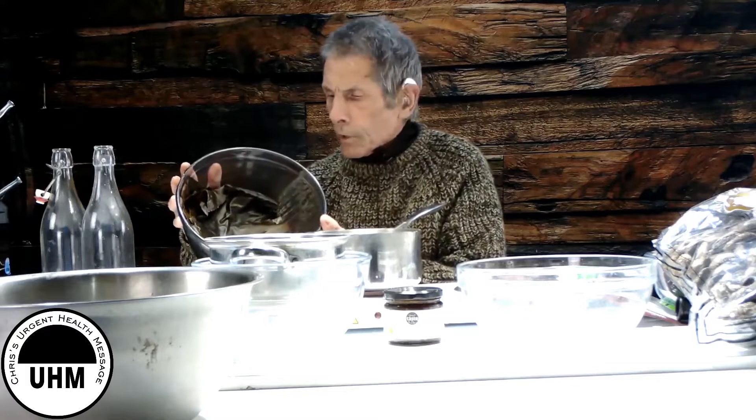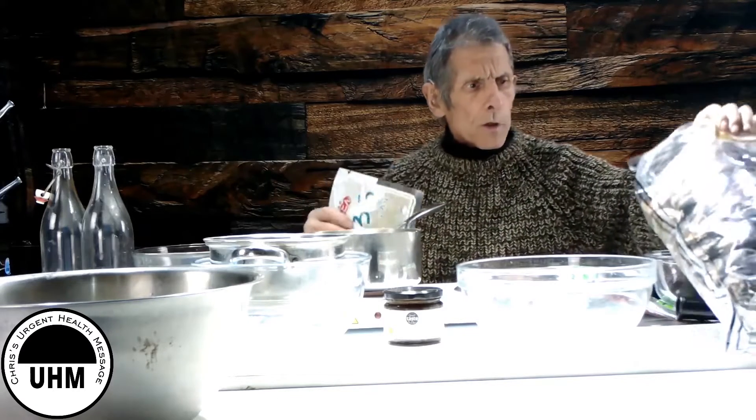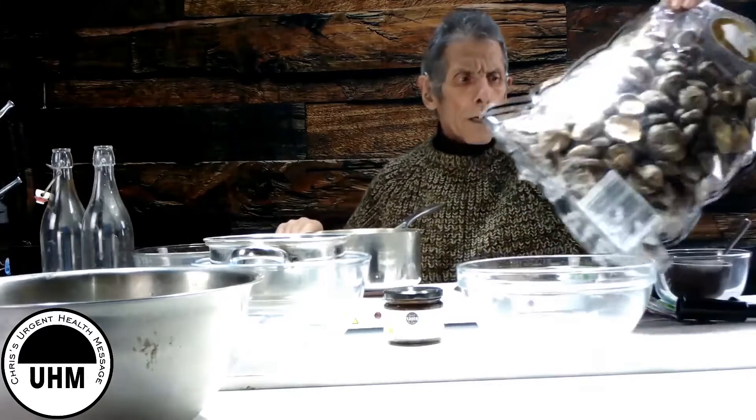We've got kombu, which I've already run under the tap. You need to run the kombu under the tap to get the salt off it; otherwise it's very salty. And we've got the shiitake. This is from Amazon — you get a kilo bag of dried shiitake mushrooms. I usually get mine from Wingyip, which is a Japanese online grocer. The Wingyip one is a bit cheaper and also vacuum packed.